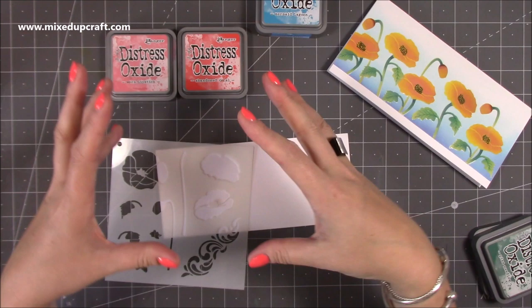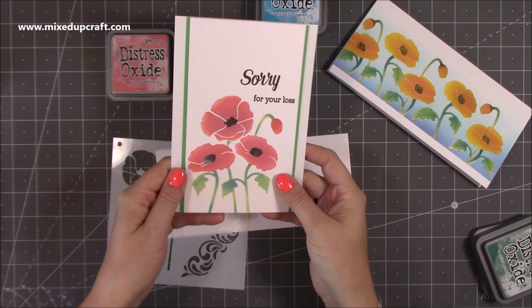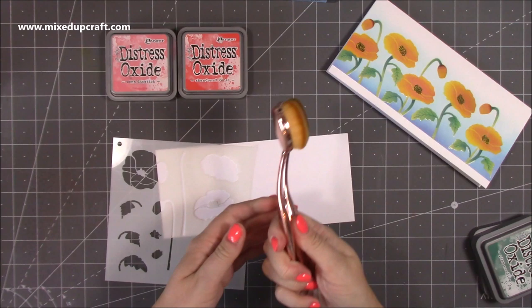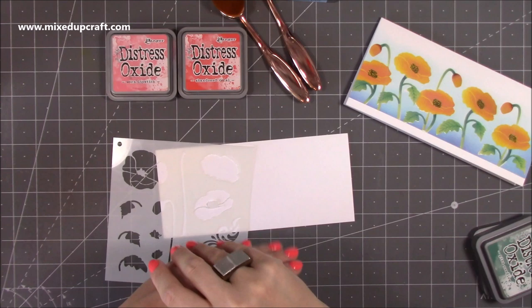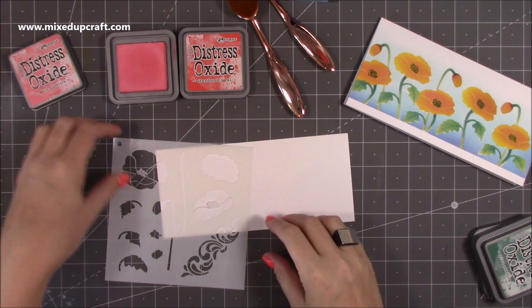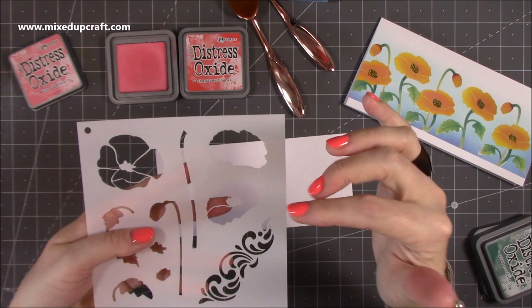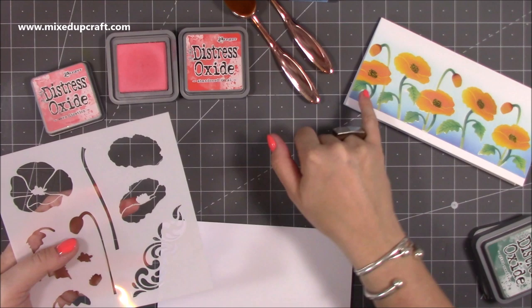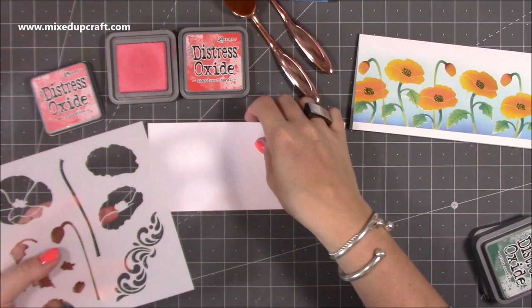Today I'm going for a pinky tone using worn lipstick and abandoned coral. You can use any kind of blending tools but I'm using my makeup brushes — hundreds of you have bought these and they are brilliant, links shared below. So first of all this is your background stencil — the first one you lay down — and you want to do that in the lighter color. We'll do the worn lipstick first, then add the abandoned coral over the top to get that detail.